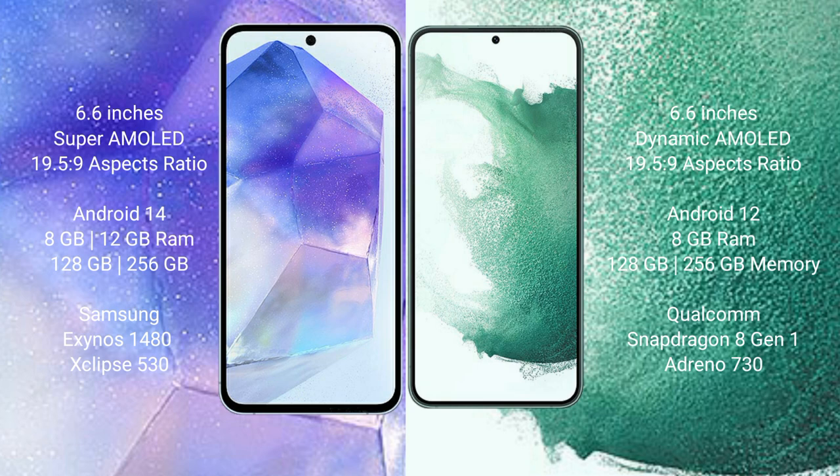The Samsung Galaxy A55 runs on the Android 14 operating system, while the Samsung Galaxy S22 Plus runs on the Android 12 operating system.